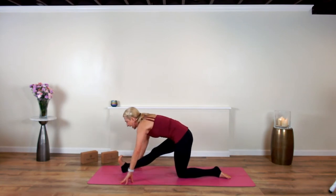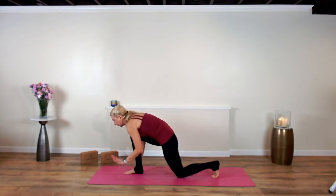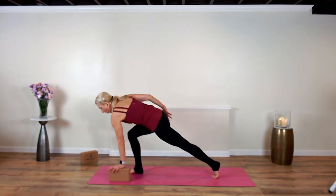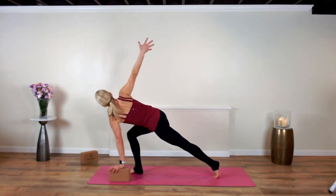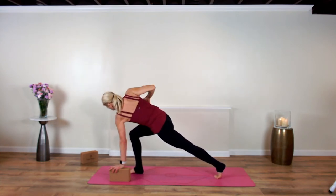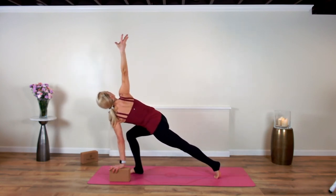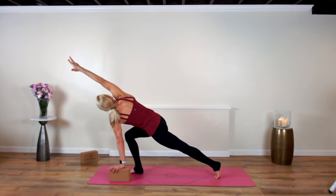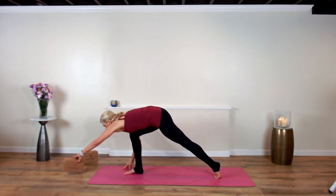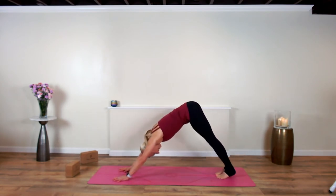Slide the right foot in, tuck the left toes under, left hand down — maybe finger pads, possibly a block. Revolved modified lunge: peel the right arm up, let the twist come from the waistband. Pull the right hip back and peel the right arm up and overhead. Breathe. Now lower the right hand down, plant both hands, step back into down dog.